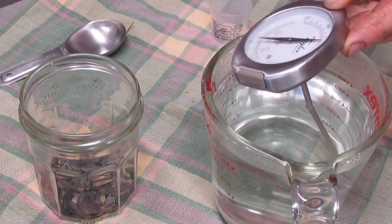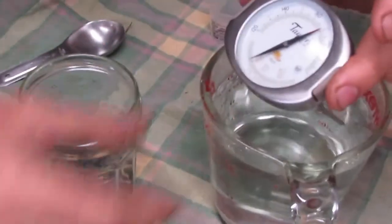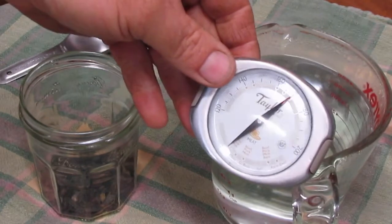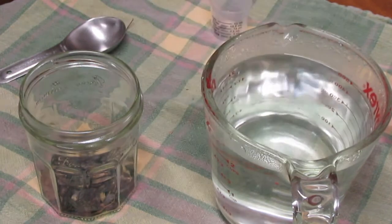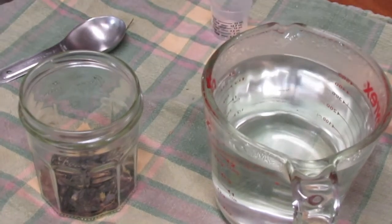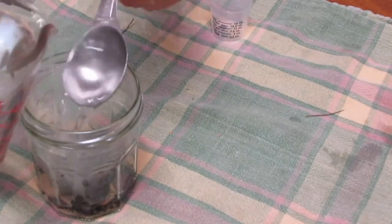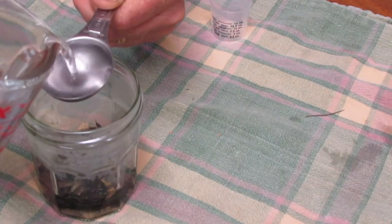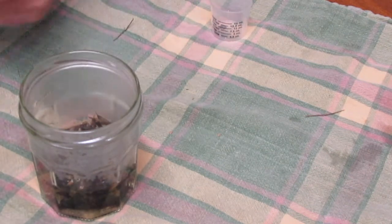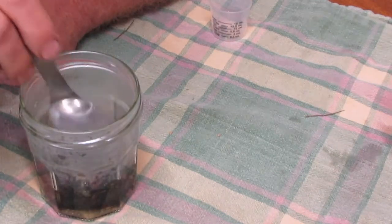According to my not terribly accurate meat thermometer, the water is at approximately 170 degrees, which I think is a nice comfortable temperature for this purpose. So I'm going to put approximately four tablespoons of this hot water on the seed and just leave it till tomorrow, then we'll plant them out.